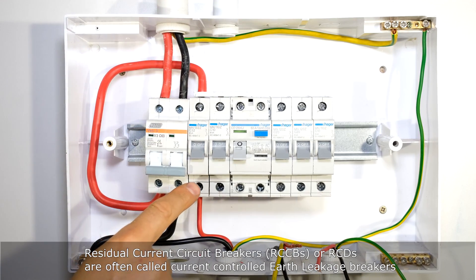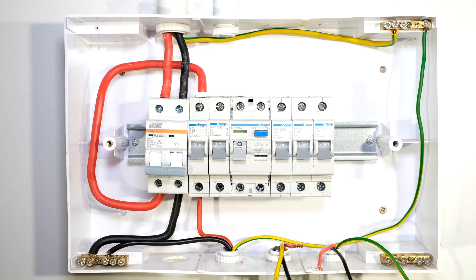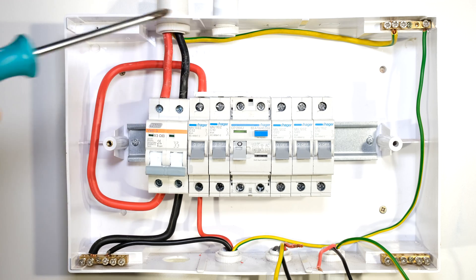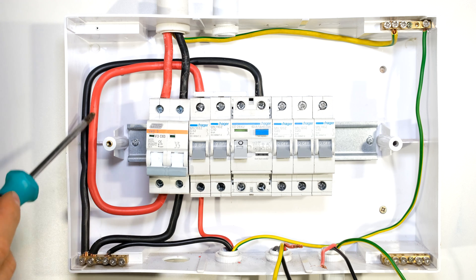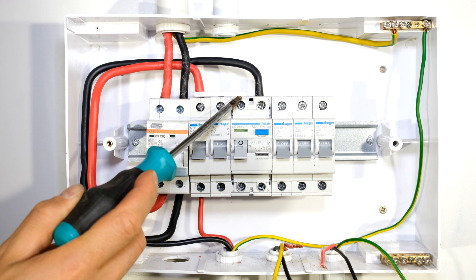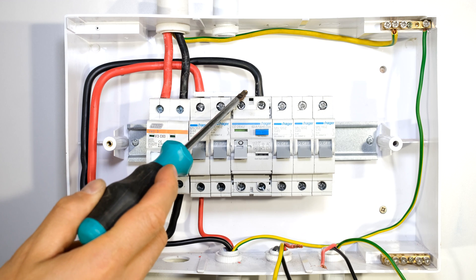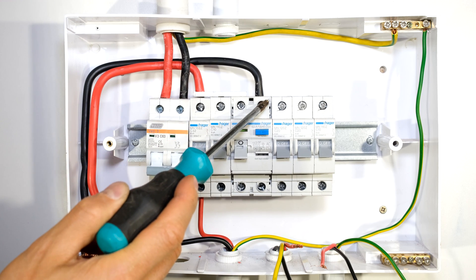Now I want to wire the earth leakage side to provide the remaining loads with power and protect them via earth leakage. I need to connect a neutral wire from this first neutral rail to the neutral input of the earth leakage. To summarize: from the output of my main switch, the live goes into the input of the stove circuit breaker and is also shorted to the earth leakage circuit breaker live input. The neutral from the output of the main switch goes into the bus bar and then to the input of the earth leakage.